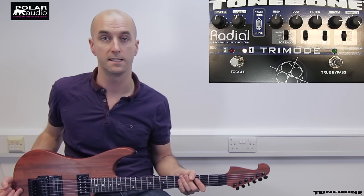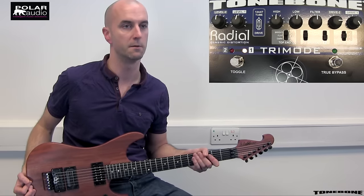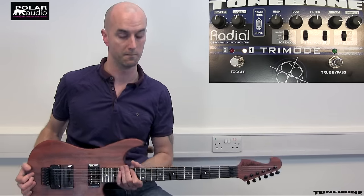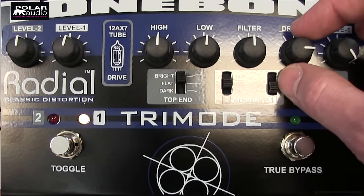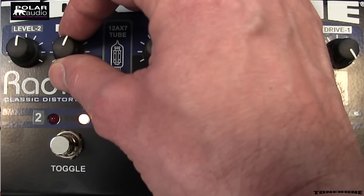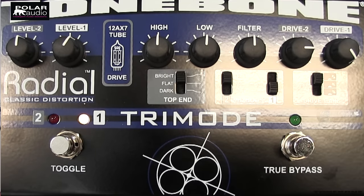That was a medium range gain setting with a more 80's flavoured amp sound. Now let's kick it up into the 90's and 00's - take it to the high gain setting and give you something a bit more metal sounding, kicking in some of those other voicing filters as well. I'm going to jack up to the high gain setting with my channel one drive all the way up, and add a big 12 dB mid-boost to get a really sweet singing solo tone.